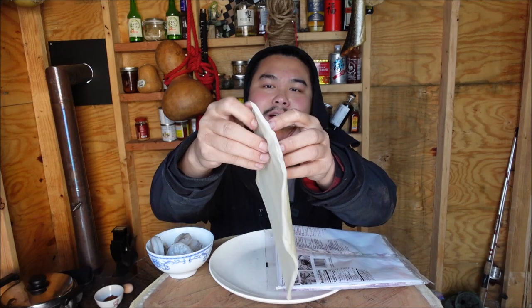Grab yourself some raw shrimp and pastry sheets. The pastry sheets will be all stuck together like this — all you need to do is just separate them like this.